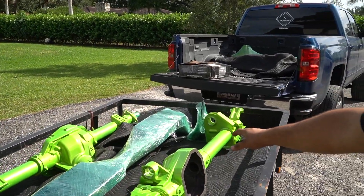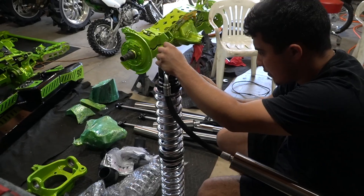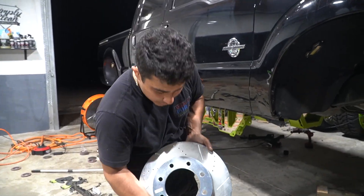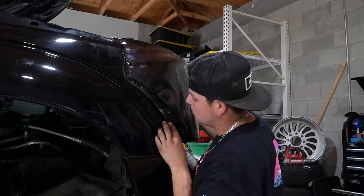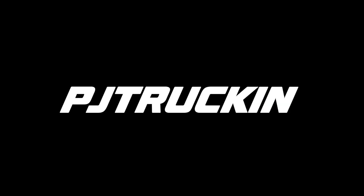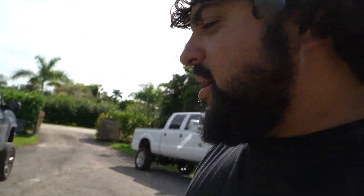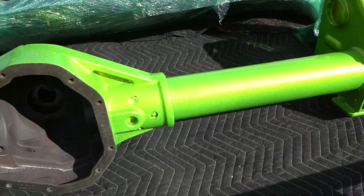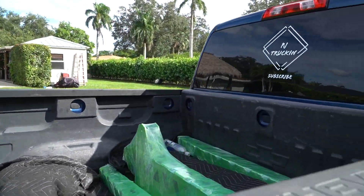Today is a huge day at the shop. We just got back from Ocala, we got the axles back and just unwrapped them. Look at them in the sunlight — absolutely killer. We got a lot more parts in the bed and also a lot more parts inside. We have a whole lot of parts to unwrap.